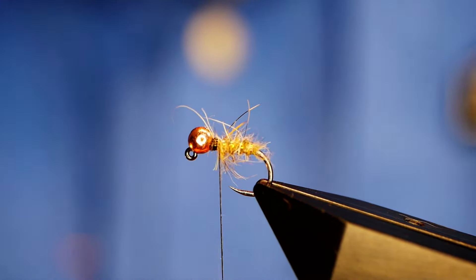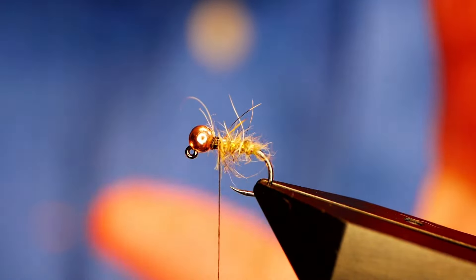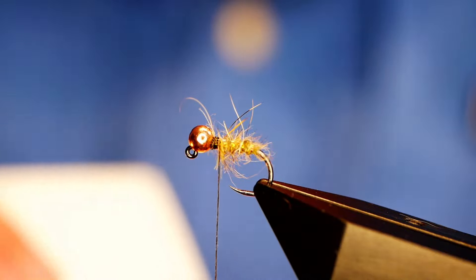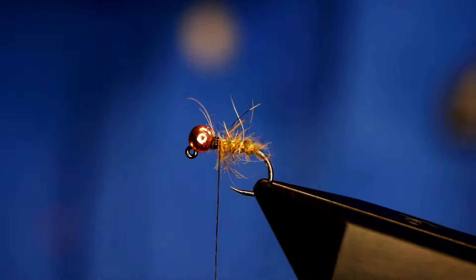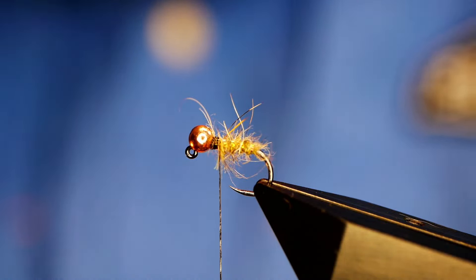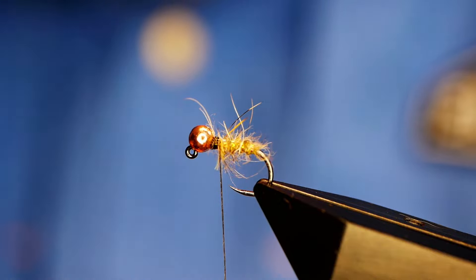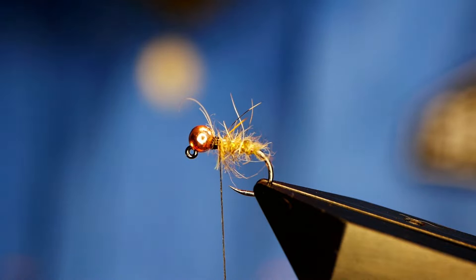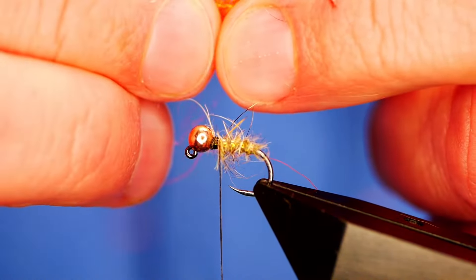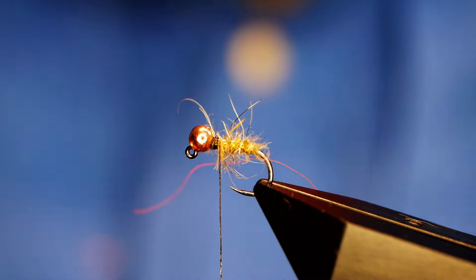The Grayling Slayer most people use is like pure orange — really bright orange. But I'm using a custom bag of orange that Andrew kindly did for me, which has a little bit more going for it. You don't need very much — it's only to create a collar. I'm going to spread it out and instead of just dubbing it on, which would be the quick way of doing it, I'm going to split my thread.